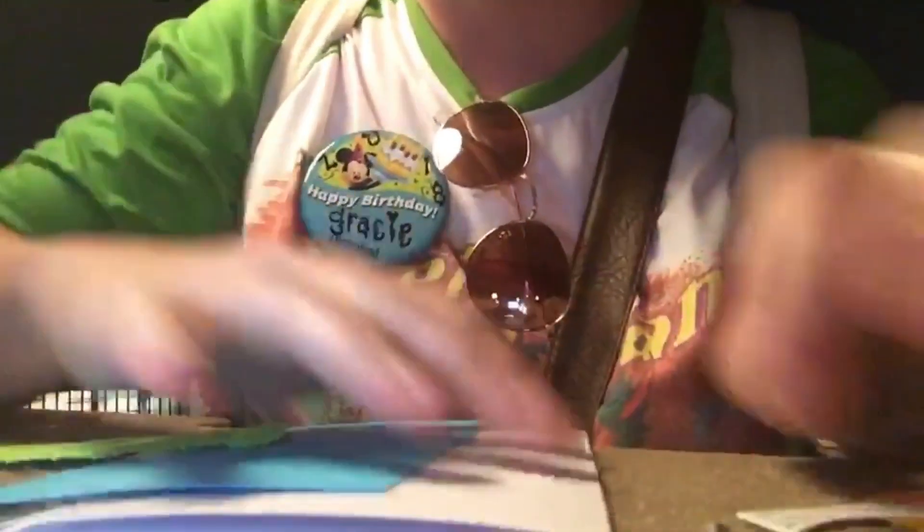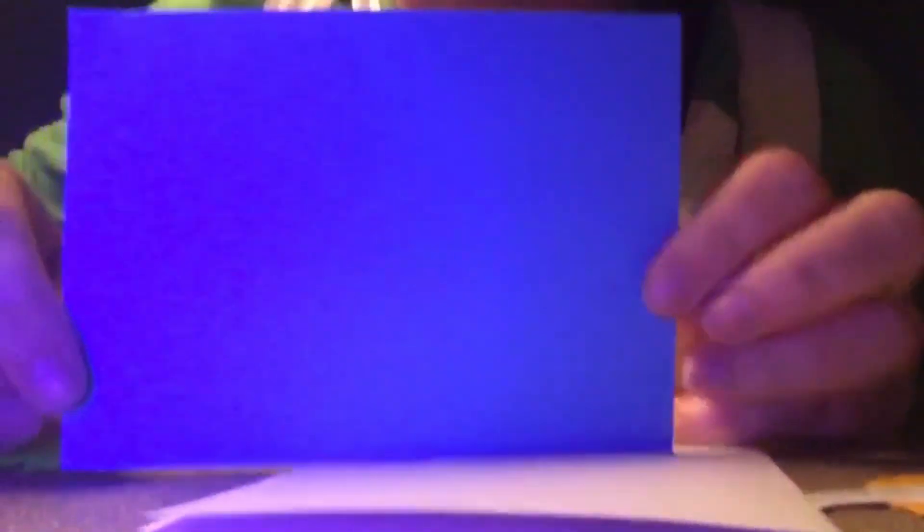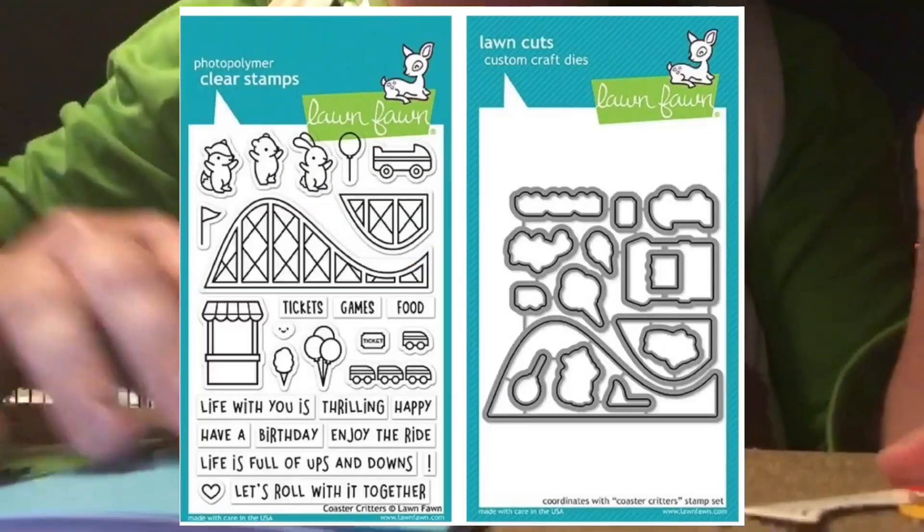The first thing you want to do is start off with your card, which is five and a half by four inches, and then cut down your background, which is again five and a half by four inches. You're going to glue that right down on top of your card just like this.